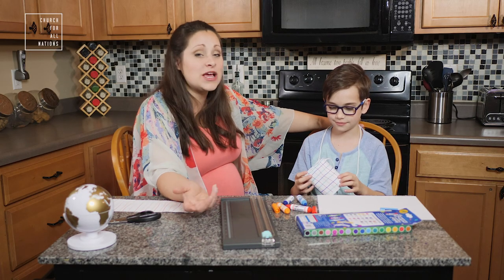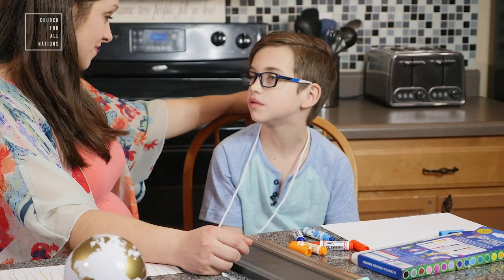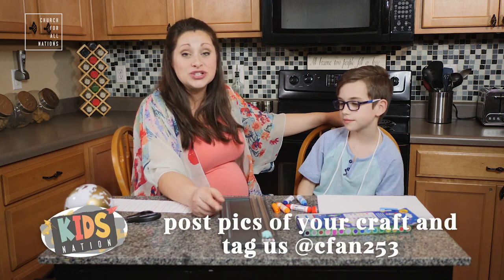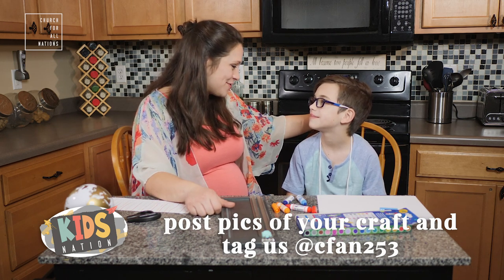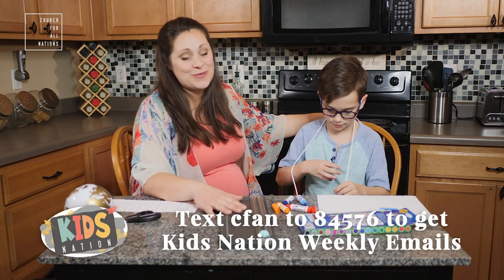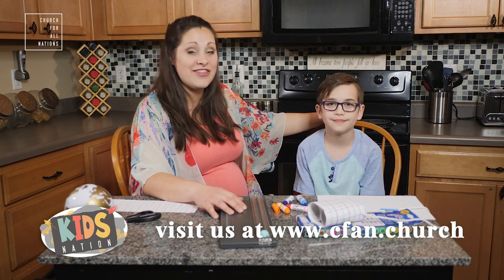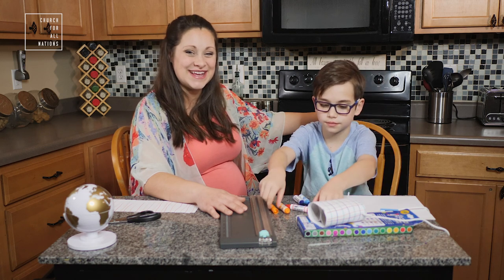Take a family walk! We want to see the amazing things that you find, so take a picture or a video. You might see birds, plants, cool trees — if it's fall, maybe some green, red, or yellow trees. Post them on Instagram and Facebook and make sure to mention cfan253, because just because we can't be together in person doesn't mean we can't be together through social media. Go to cfan.church for our Kids Nation page for weekly videos, worship, and discussion questions. Kids Nation, we miss you — be kind, stay safe and well!